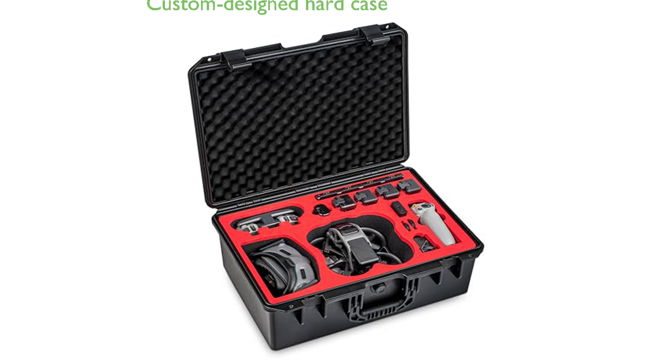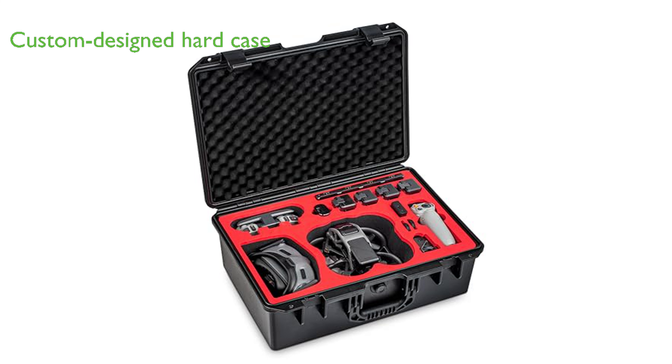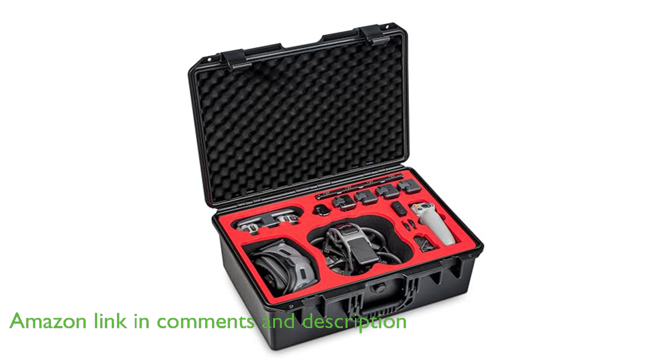The StartRC Avada case for DJI Avada Pro is a custom-designed hard case that ensures secure and organized storage for your DJI Avada Pro View Combo and compatible DJI goggles.